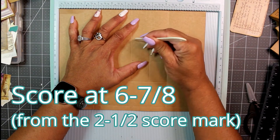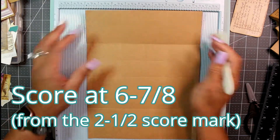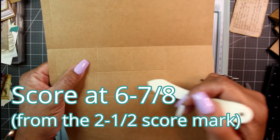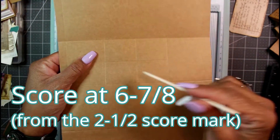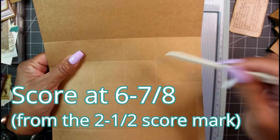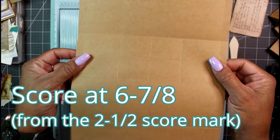Don't start at the top — start here in the middle and score at six and seven-eighths from the previous score mark. Now we have a little square or window in the middle with two cross marks, like a little window.